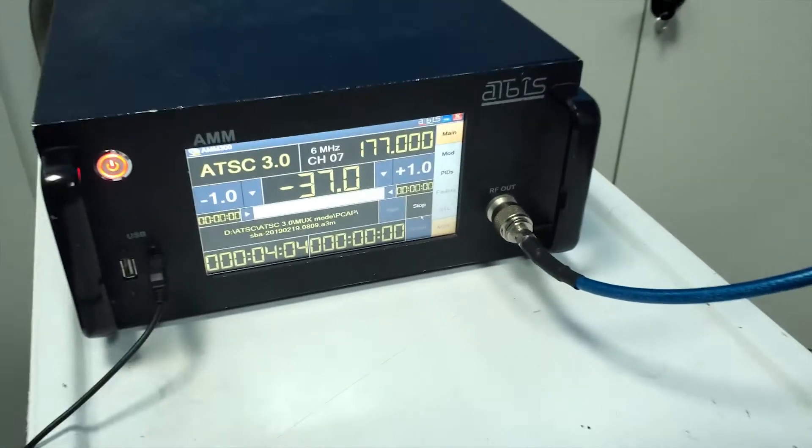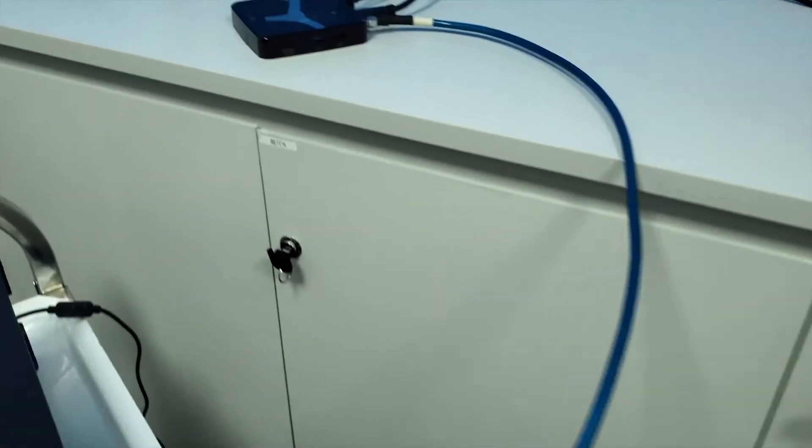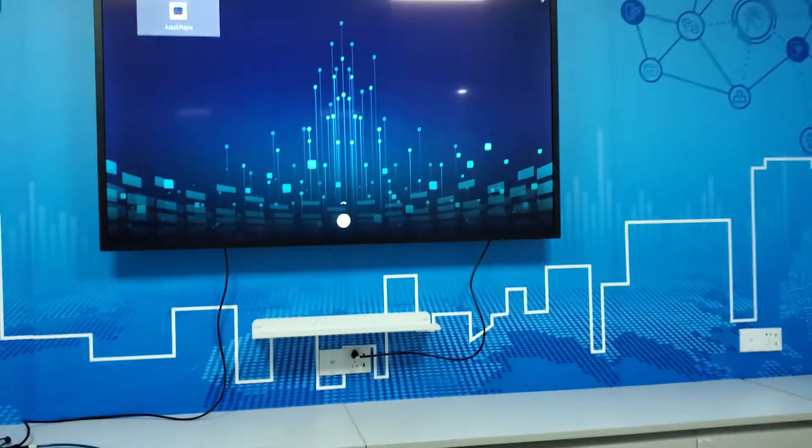Today, I'd like to demo our latest ATS3 Android TV box. Here is the signal generator. It is connected with our Android TV box.